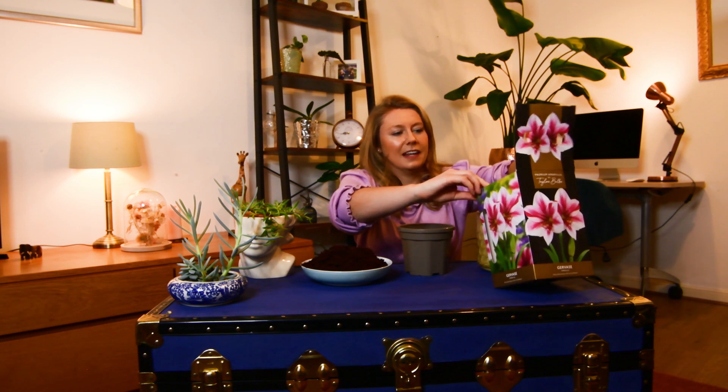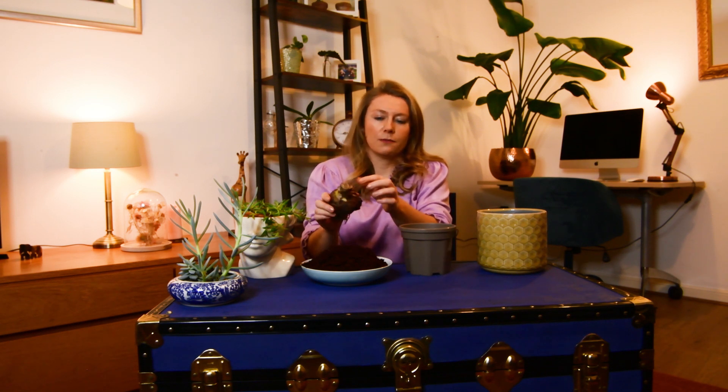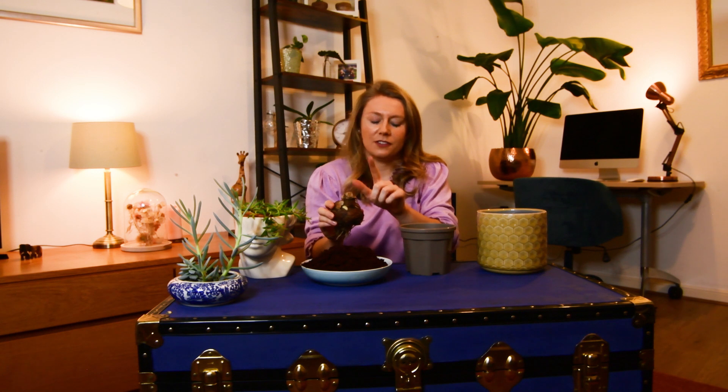So I'm really excited to plant it today. Take the bulb out and make sure it's nice and firm — you can start to see the roots there. This is where the growing point will come out of at the top.